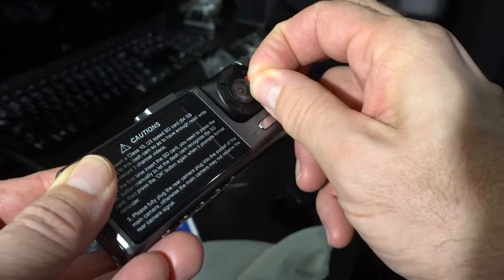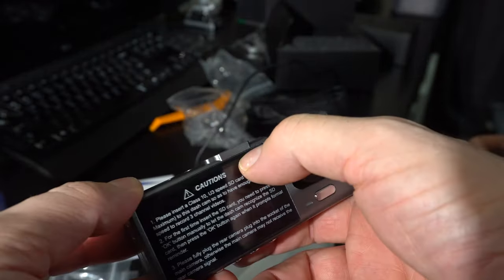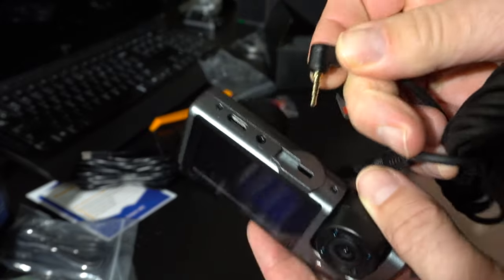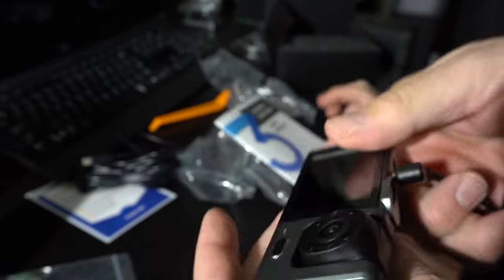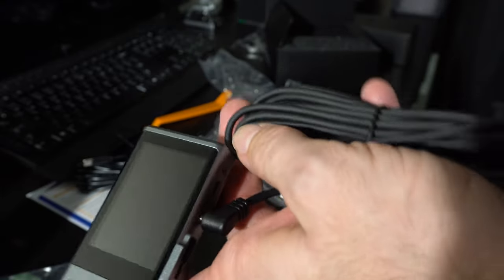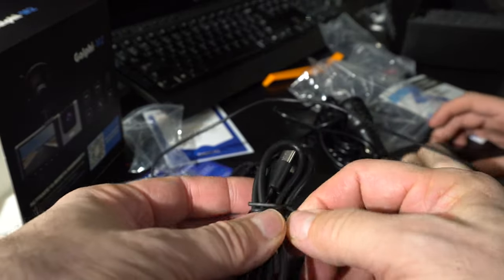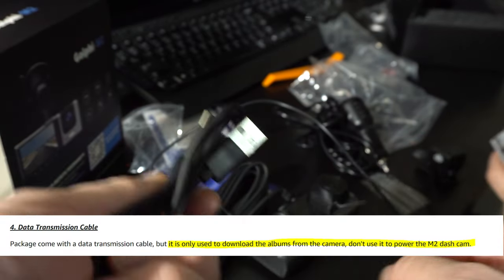This is the driver-facing camera. It says 64 gigs max, which is interesting. The rear camera plugs into what looks like a quarter-inch headphone jack, and it's got a pretty significant bundle of cable to run back there. There's one cord clearly designed for the car — the cigarette lighter cord — and then a data cable. The website says do not use this cable for power.